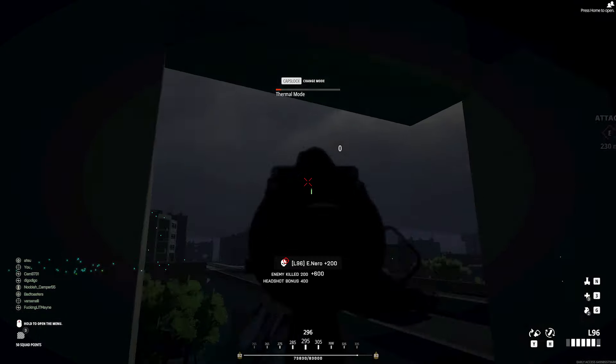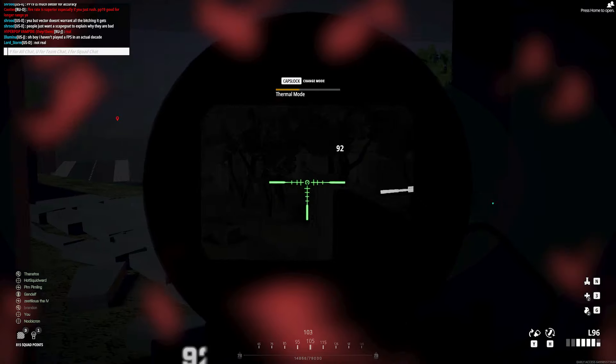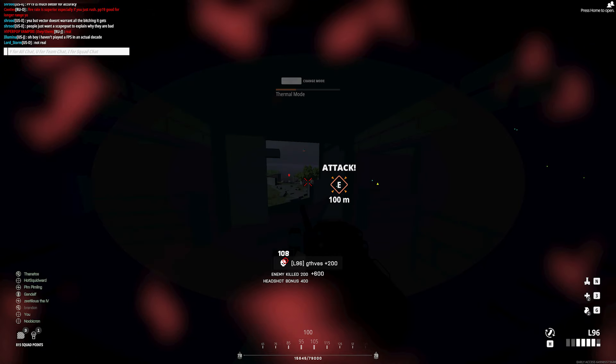BattleBit Sniper here with a quick BattleBit Remastered Sniper Guide on night sniping. Night sniping makes for a fun experience I've grown to enjoy.